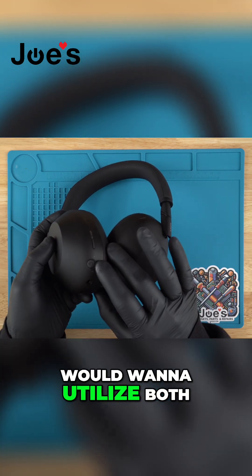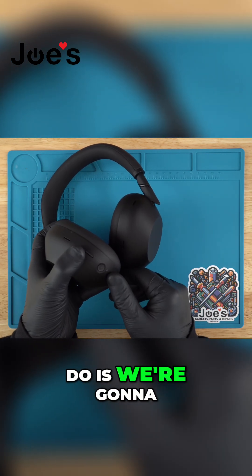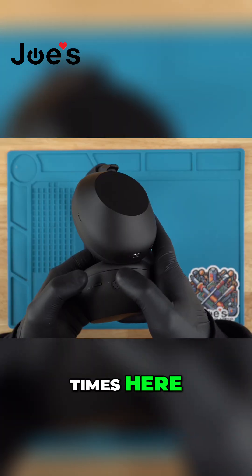To go ahead and do this, you would want to utilize both your power button and your noise cancellation or ambient sound button. Press both buttons at the same time for 10 seconds, and that should then have a blue light blink four times.